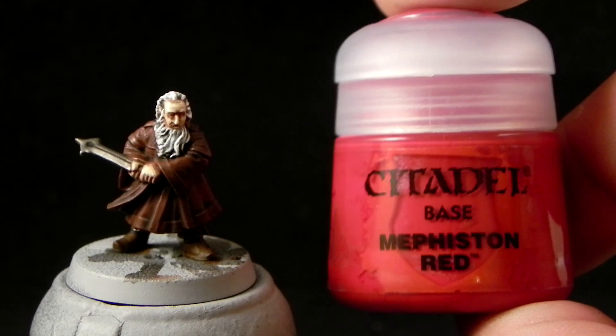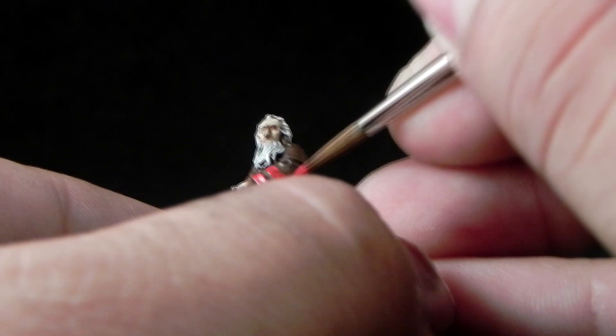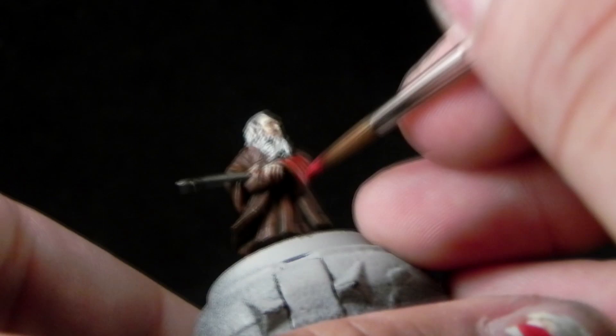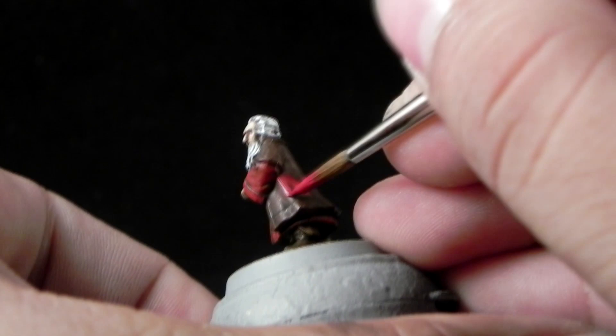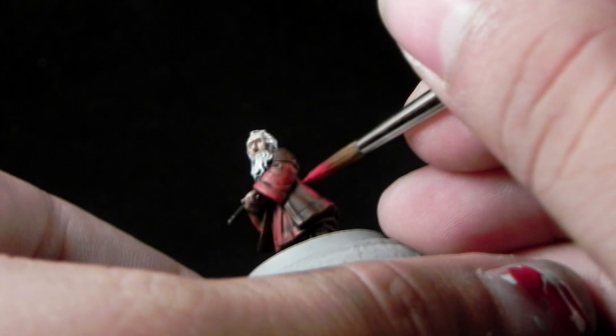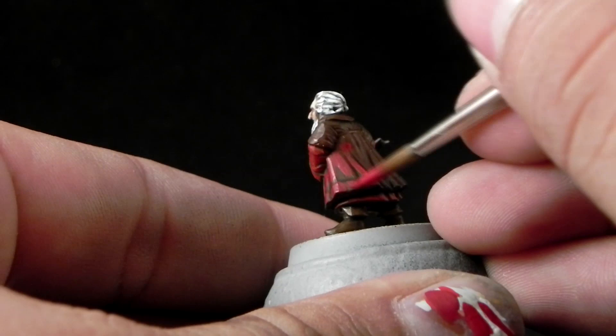With this color I'm going to start highlighting the inner parts of the robe, including the sleeves and of course the inner parts. Here I'm using the paint diluted the same one to one with water. And then I'm going to use Corn Red to highlight the rest of the robe. This is a very subtle change in red colors but they are definitely different reds, and you're going to notice them better yourself when you start painting this miniature.